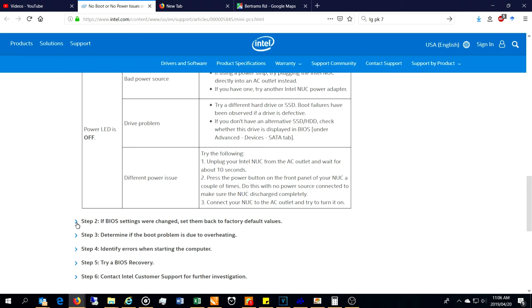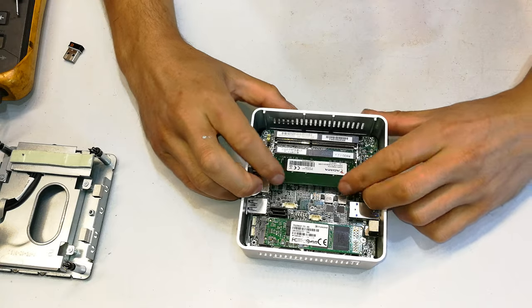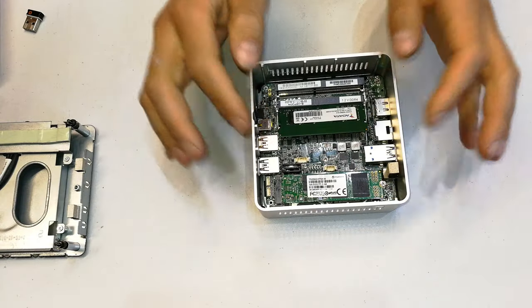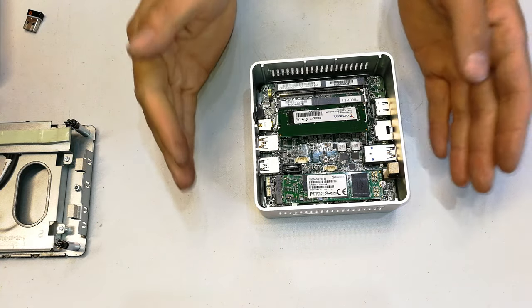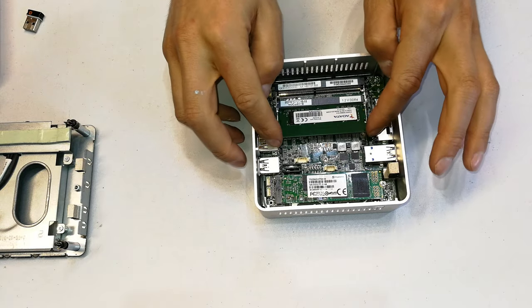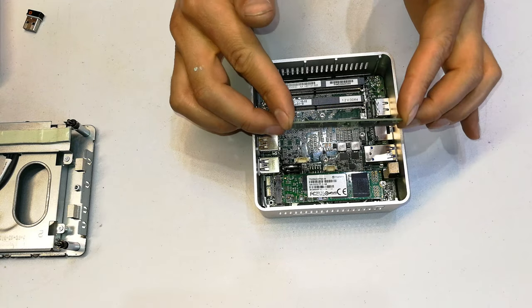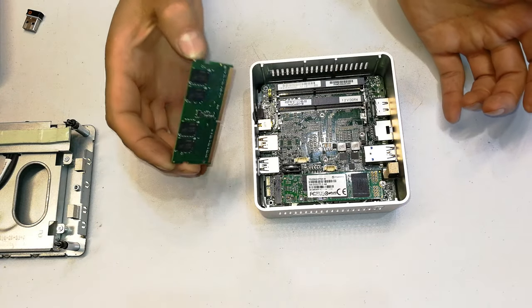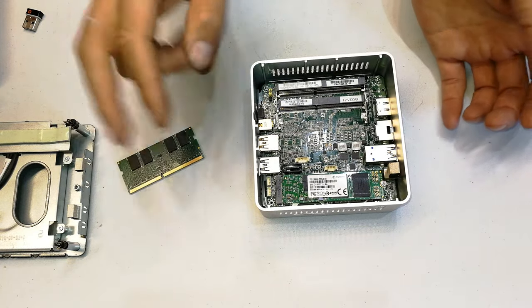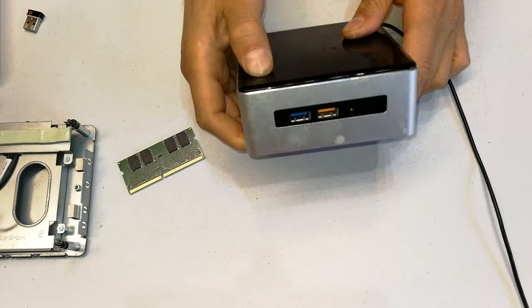Now you can disconnect the RAM. When you take it out, be careful of static — you can wear an earth strap which brings you to the same level as earth, which is zero volts. If you don't have an earth strap, only touch the sides since the sides won't discharge static. Put it down gently and try to turn it on again — still nothing.